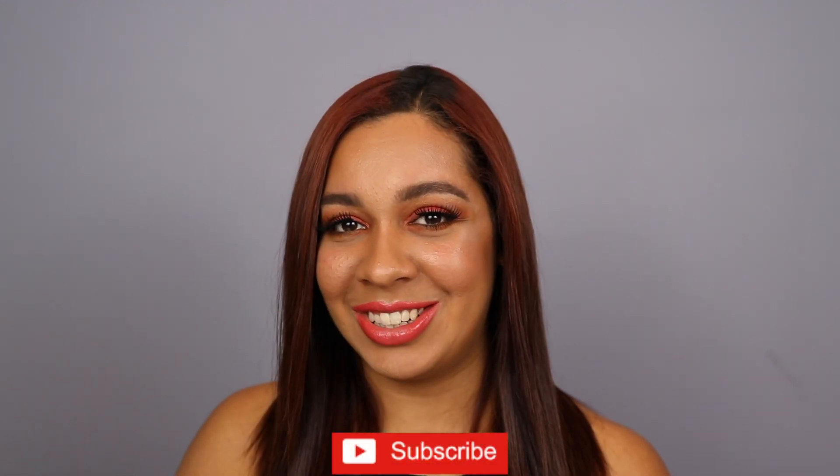Hi everyone, welcome back to my channel. Thank you guys so much for watching. For today's video, I wanted to show you how to get this look right here using two very new products that I'm super excited that I just purchased. If you'd like to chit chat with me and catch up and see what's to come on my channel, don't forget to subscribe down below and keep on watching.